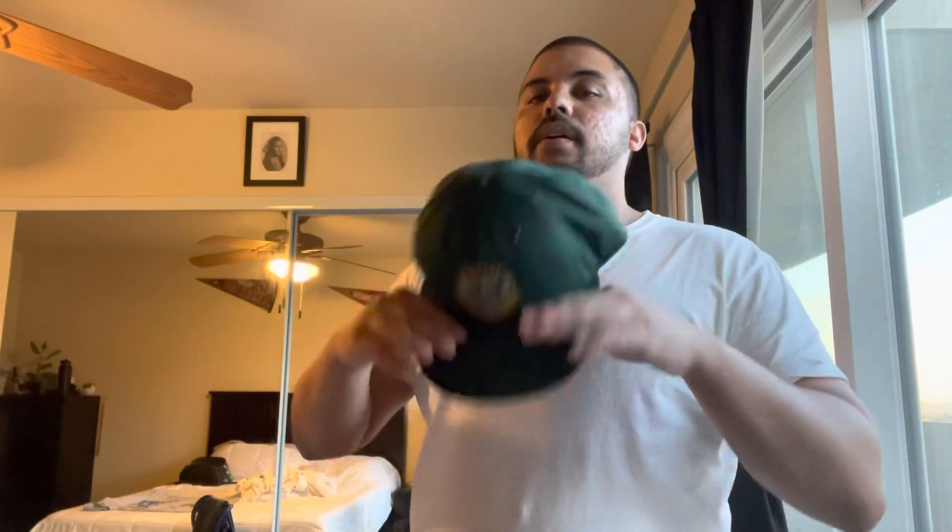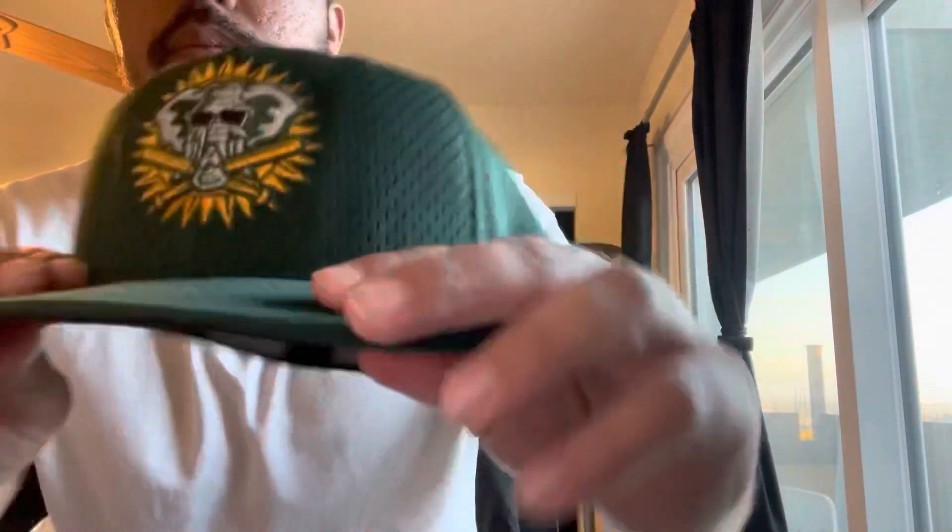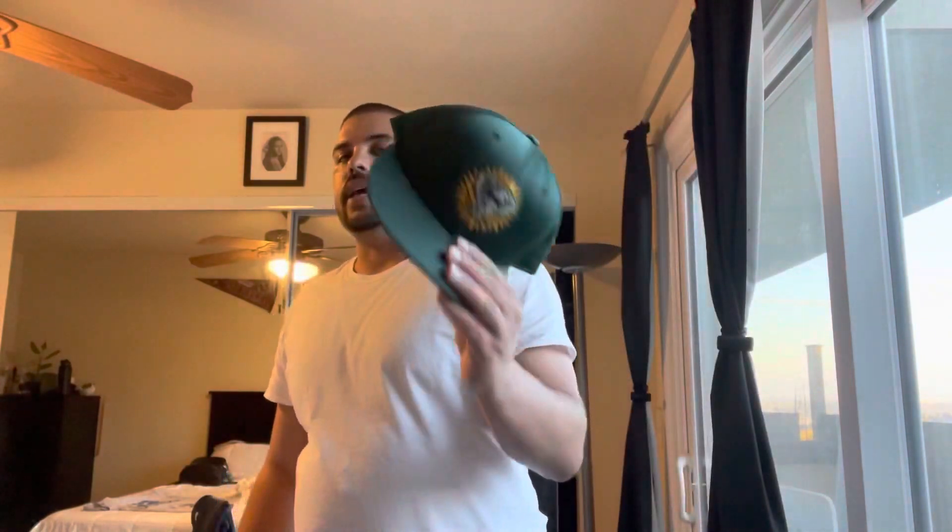If you saw the Giants hat I showed before — the 1999 spring training hat — it's made exactly the same. It's got that mesh New Era construction. This was the A's hat from 1999 to 2002 that they wore for spring training and batting practice. I was able to find this one used, which I'm not big on when it comes to buying hats.